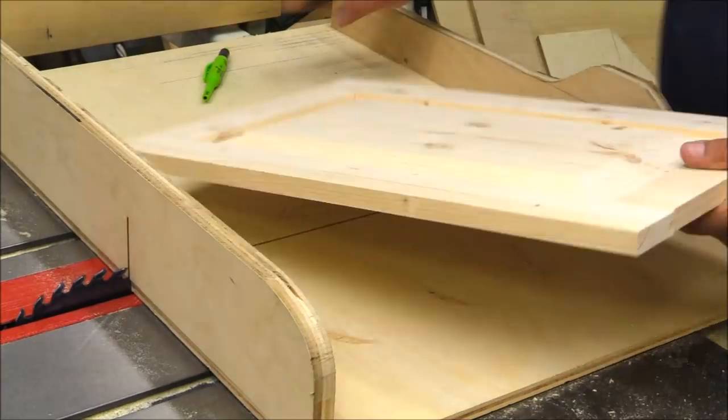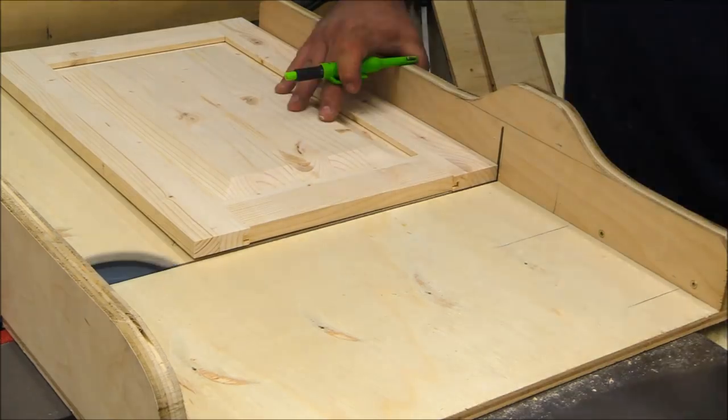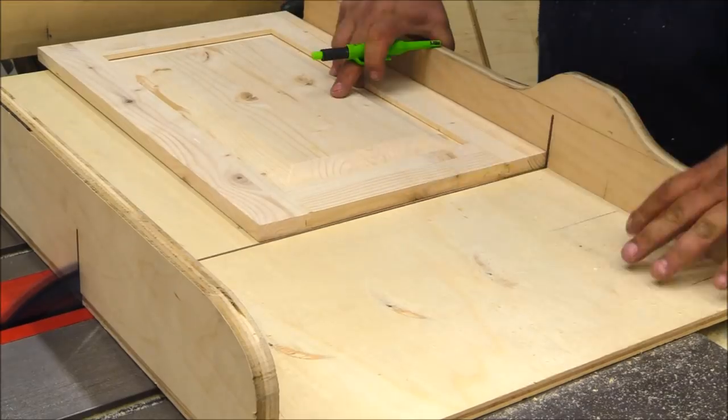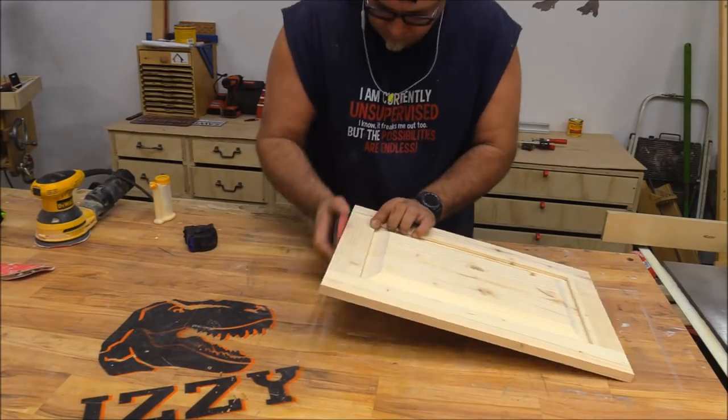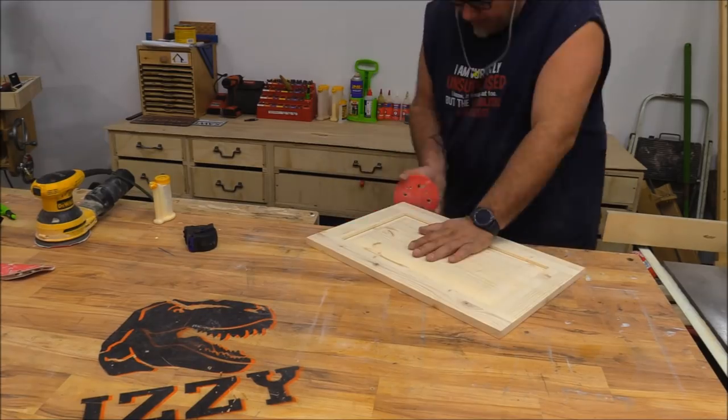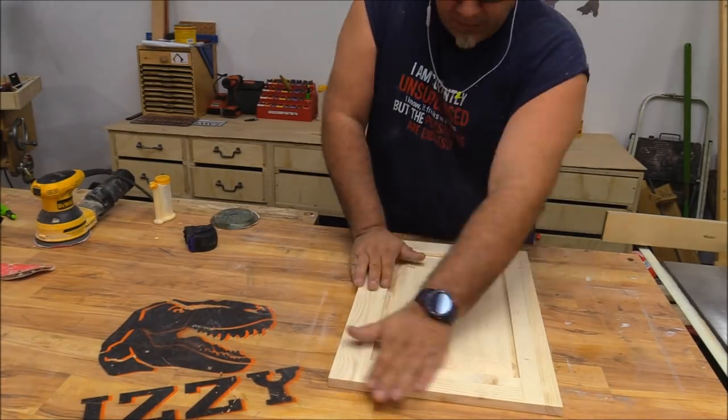You can see on the ends they're sticking past just a little bit — I left those a touch long so I can come back and clean them up with the table saw. And that's pretty much it. Once you have that system down you can make these doors really quickly and very effectively with just the table saw.